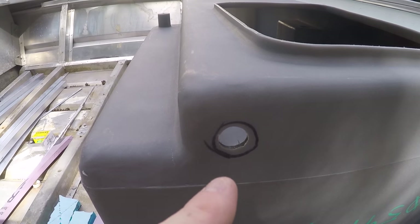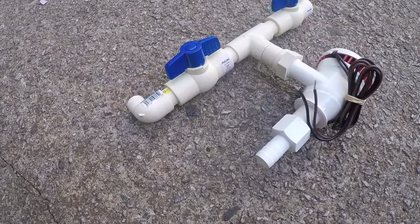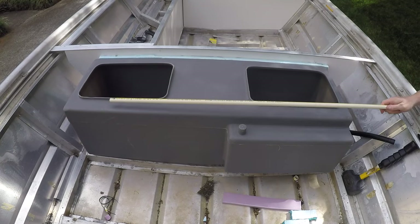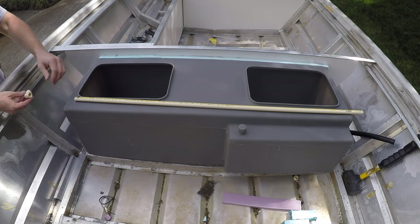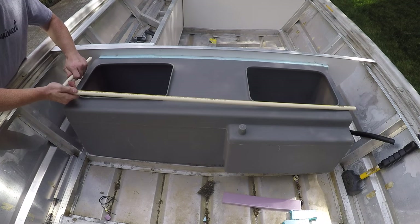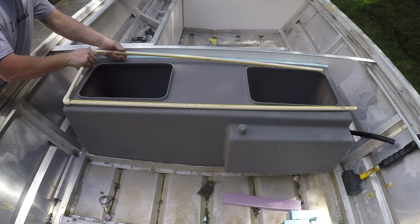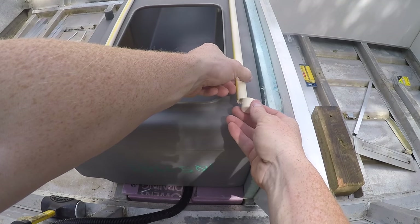I didn't have a drill bit big enough so I used the biggest one I had and just reamed it out a little bit and it fit perfectly. On the left side of my system I used a 3/4-inch to 1/2-inch elbow. All of the CPVC plumbing that's inside of the live well was reduced to half inch in order to add pressure to the water being aerated.